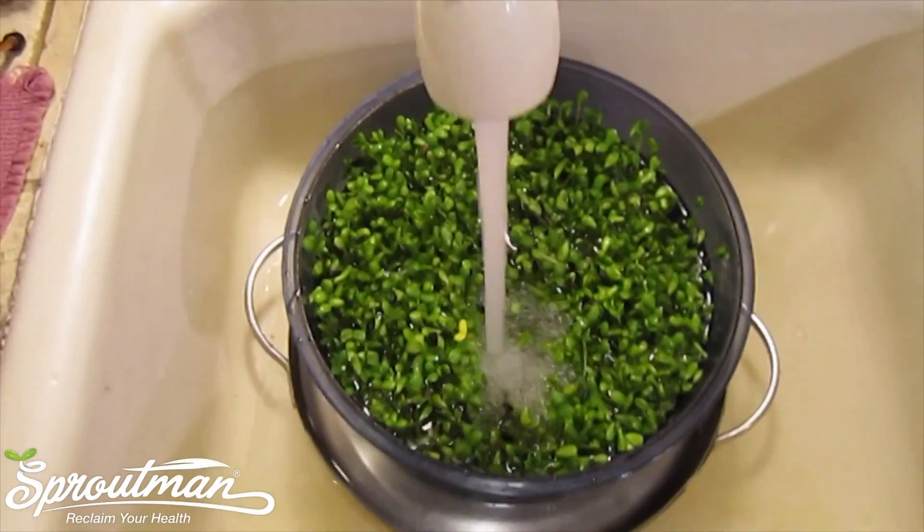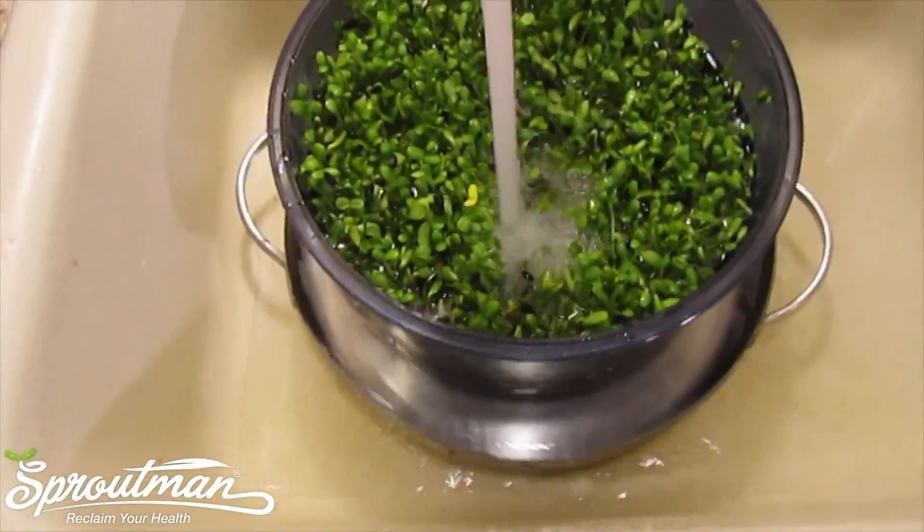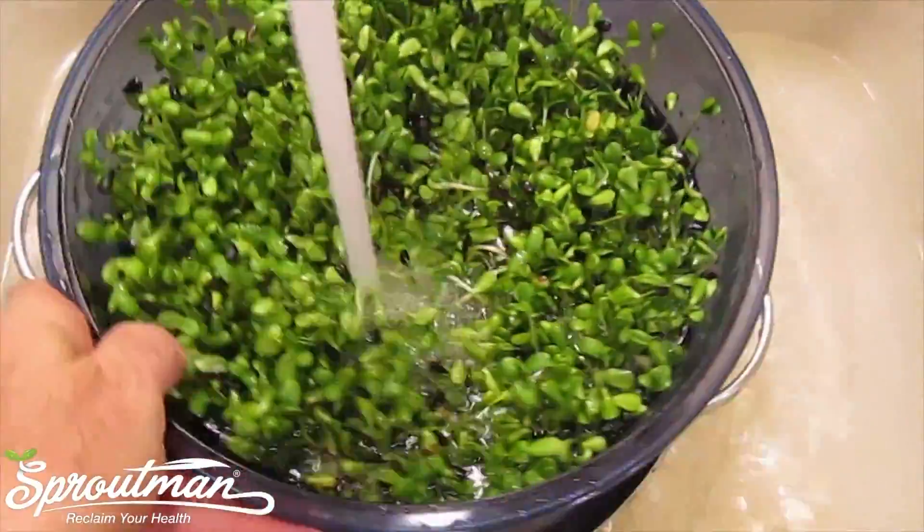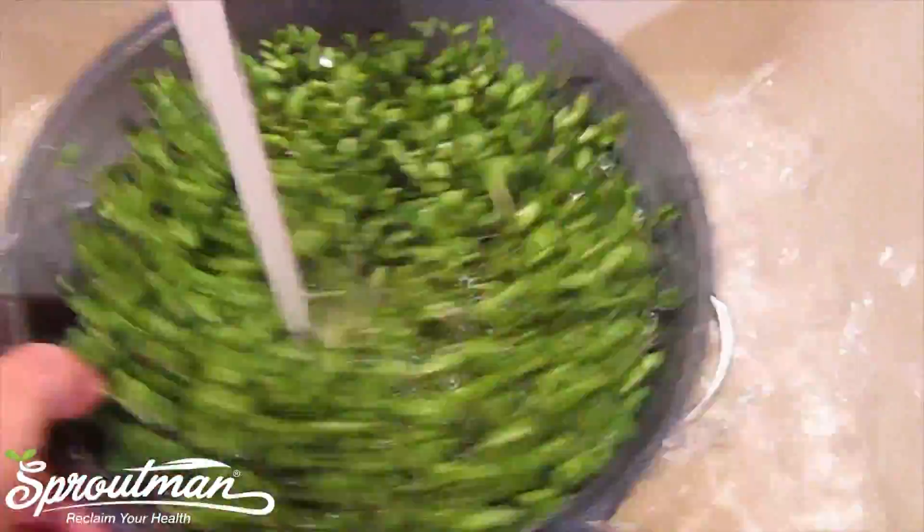All right, we're filling up the Fresh Life 1000 with water because there's no automatic watering here in the 1000. So we're just going to water it ourselves. And this is a beautiful sunflower.